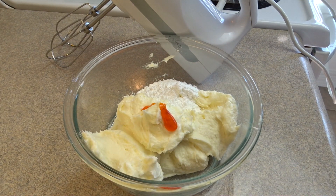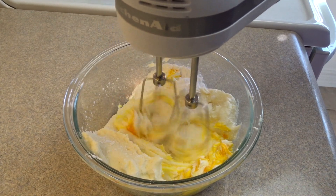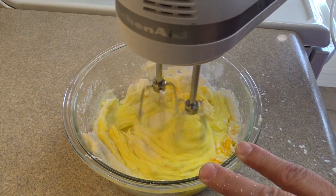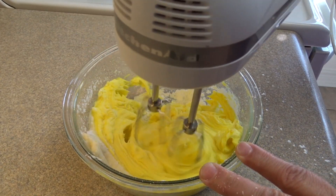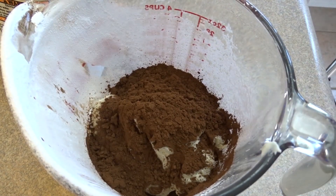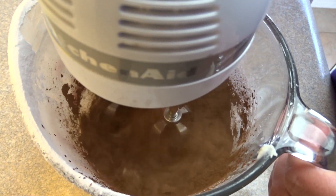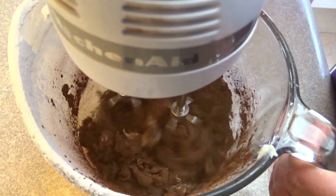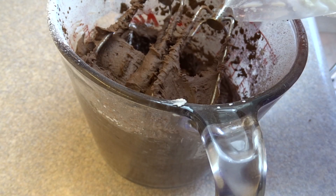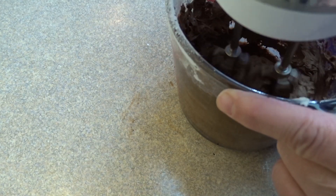I divided my buttercream frosting recipe in half, and one half I tinted yellow using some paste food coloring. I'm using paste food coloring because you get a vibrant color with very little and it doesn't water your frosting down. If you use liquid yellow food coloring you may have to add a little bit more powdered sugar if it's too loose to pipe. For the chocolate frosting I took the other half of the buttercream and added one third of a cup of cocoa powder. That was way too thick, so I added a little bit more milk and blended until I had a nice chocolate frosting I could pipe.